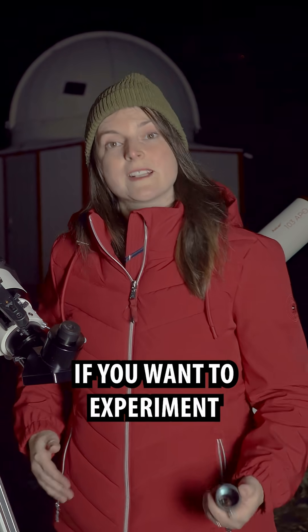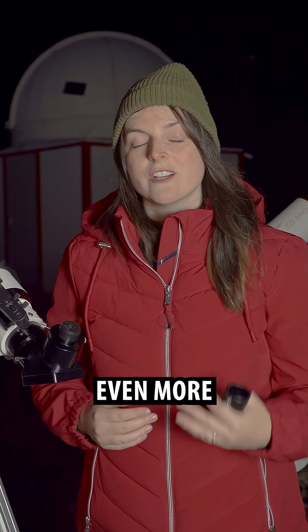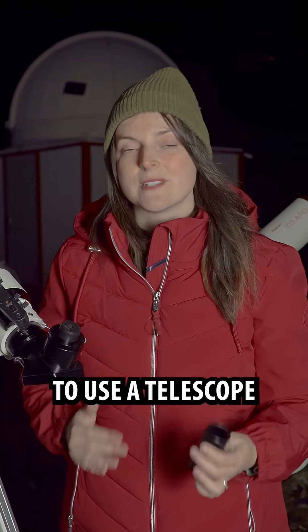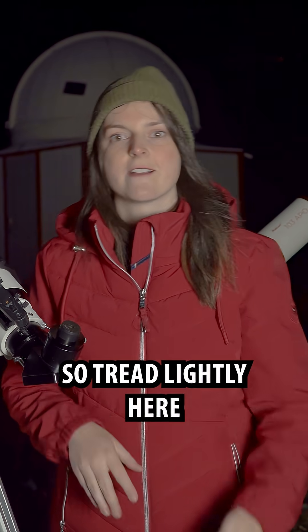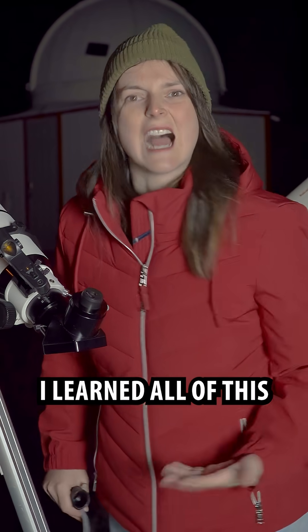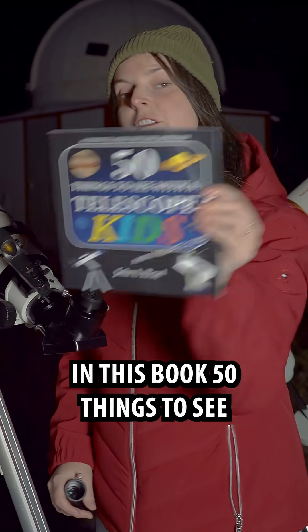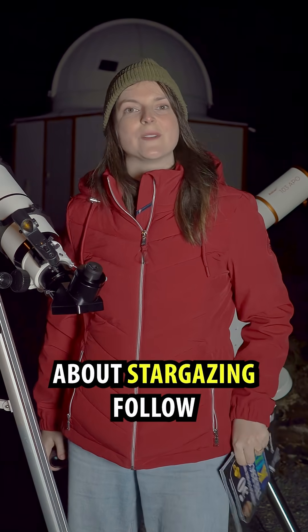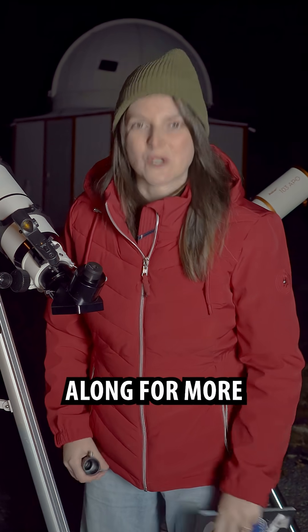If you want to experiment with zooming in even more, you can experiment with using your barlow. But again, this makes it pretty hard to use a telescope, so tread lightly here. I'm Heather. This is Learn to Stargaze. I learned all of this in this book, '50 Things to See with the Telescope for Kids.' If you want to learn more about stargazing, follow along for more stargazing tips.